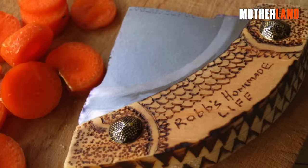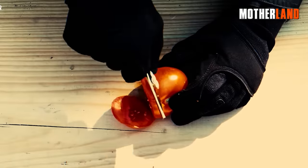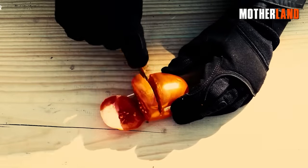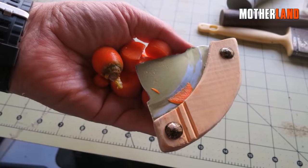This simple process results in a practical tool that can be used for various tasks. Although it may not be as sharp as a conventional knife, this makeshift knife is still capable of cutting and can be put to use effectively. It can serve as a skinner for field dressing in small games.